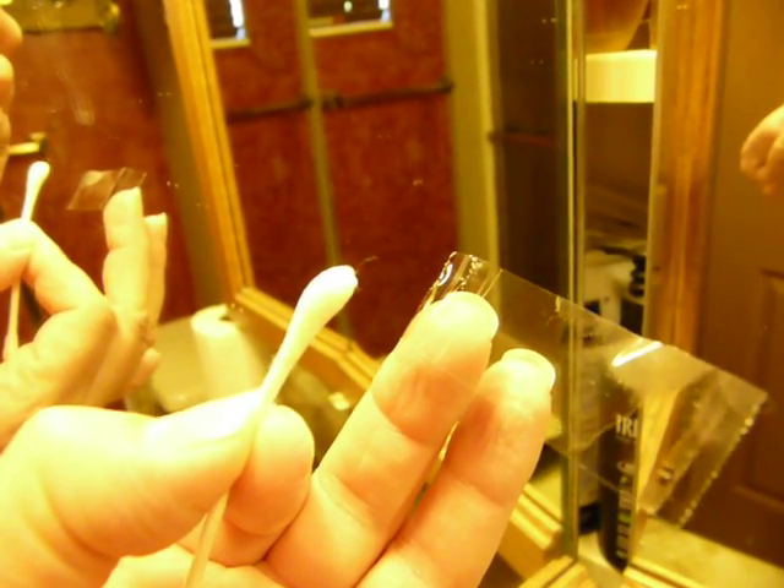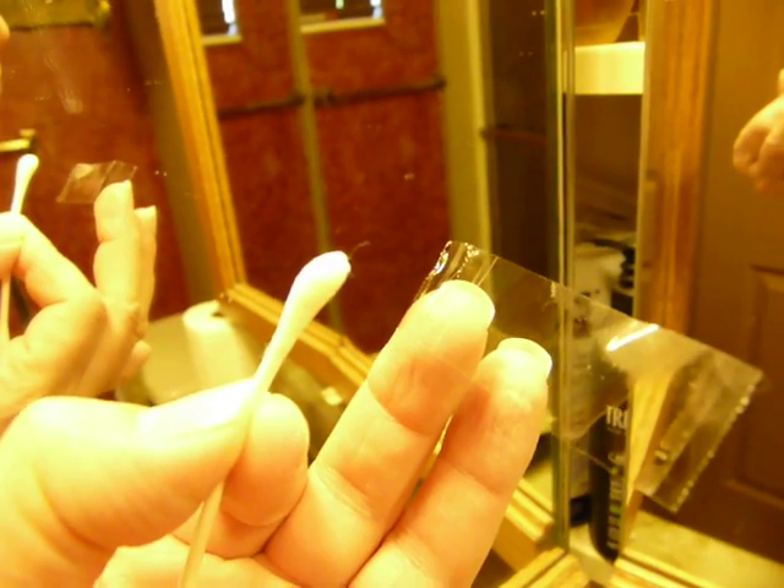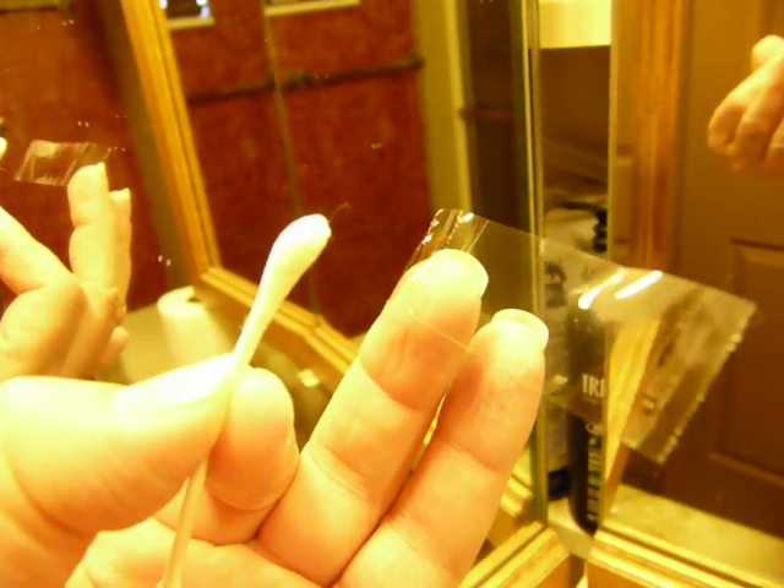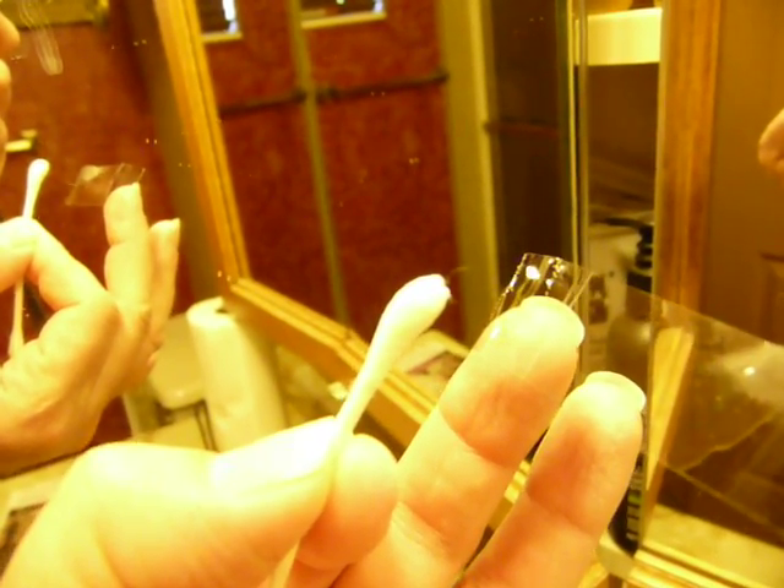The interesting thing is it's trying to get off of the Q-tip. And when I put my finger up towards it, like moving towards it, it will shun back away. But when I put the tape near it, I don't know if you can see it, but it will move towards the tape.